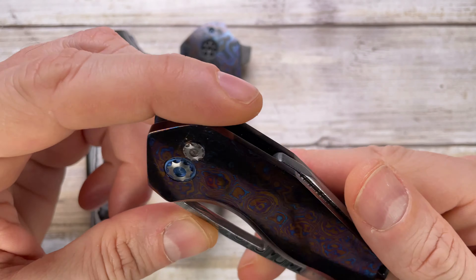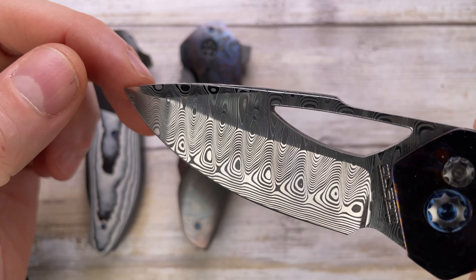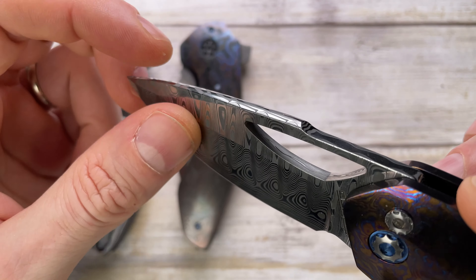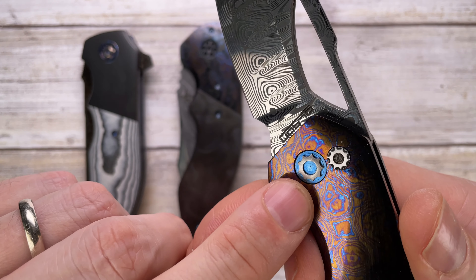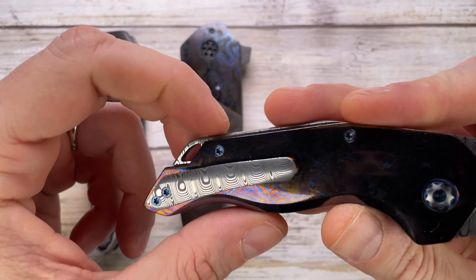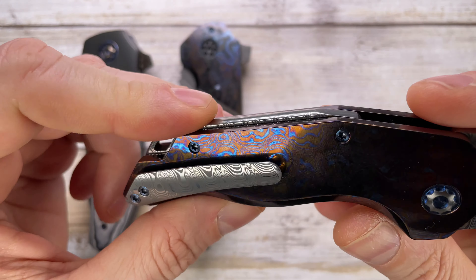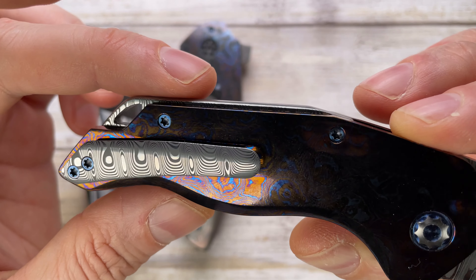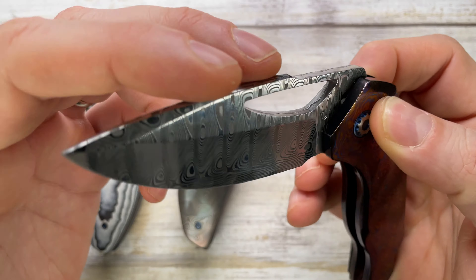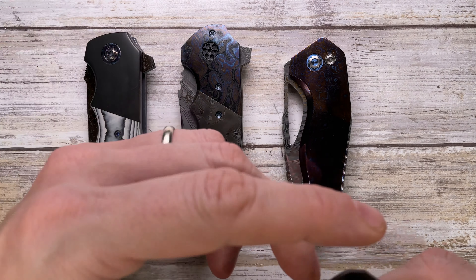Next up we've got Rod Olson with mokutai scales, a beautiful Damascus blade with hollow grind, button lock, custom pivot, damasteel pocket clip, and a matching damasteel backspacer. This is like crazy fantastic — button lock right over here.